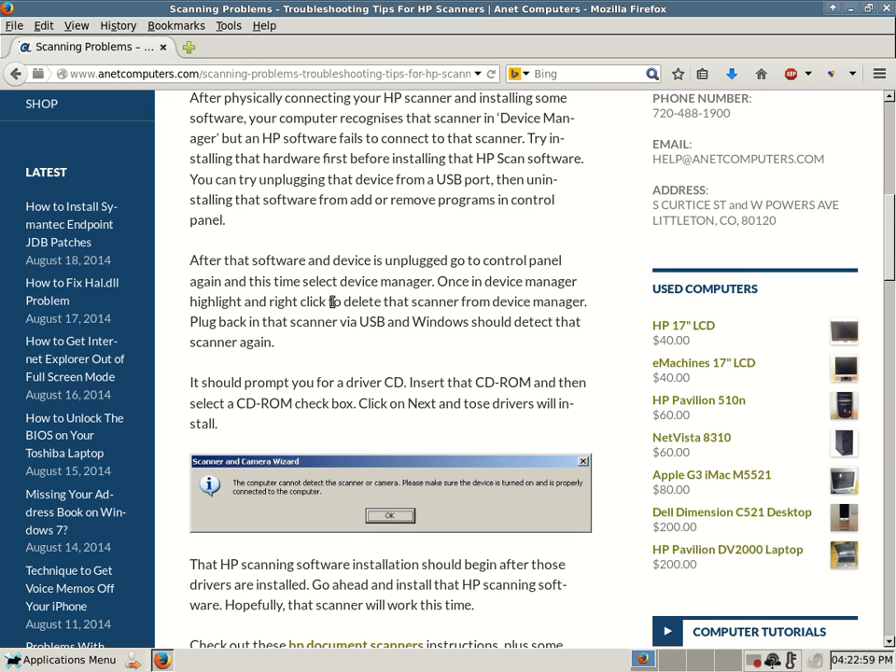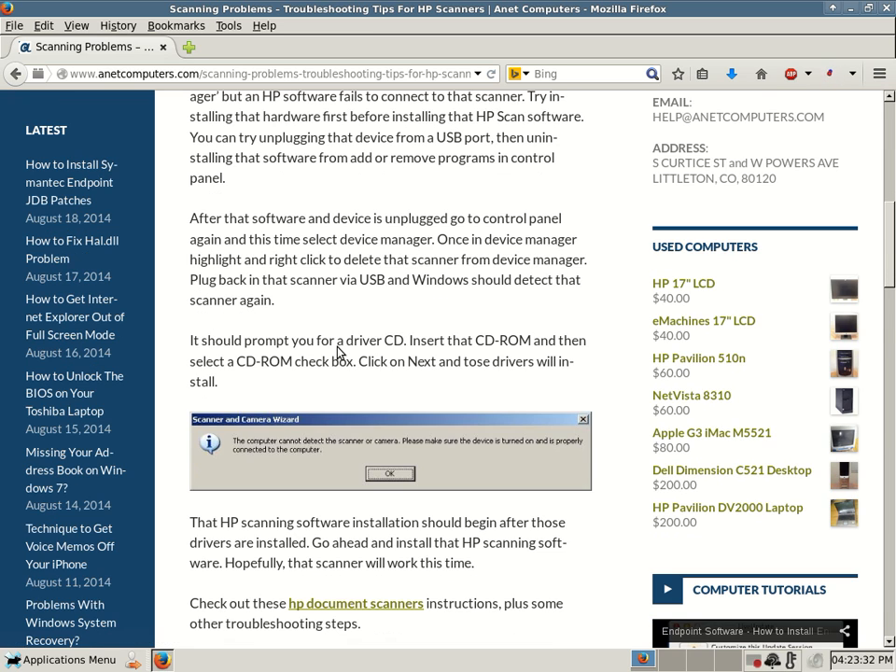If you have a scanner that requires you to hook it up first and then it will prompt you to insert your installation CD so it can install drivers, these procedures are for you. You've deleted it from Device Manager, you've unplugged it, you've removed device drivers and software. Follow the rest of these instructions: plug back in that scanner via USB and Windows should detect that scanner again. It should prompt you for a driver CD — insert that CD-ROM, select the CD-ROM checkbox, click Next and those drivers will install. Hopefully you have your drivers and software installation CD for your HP product. If you don't, it will make things a little more difficult.